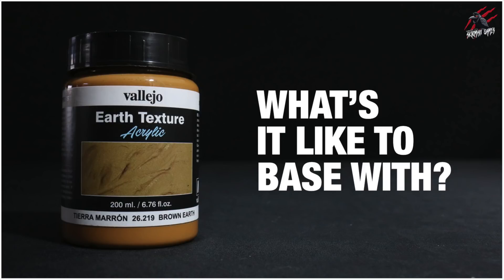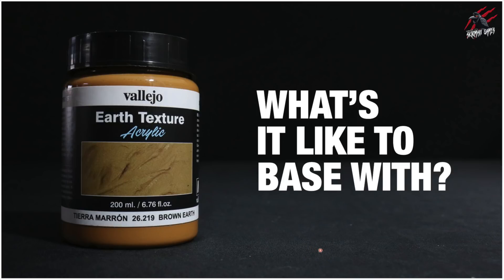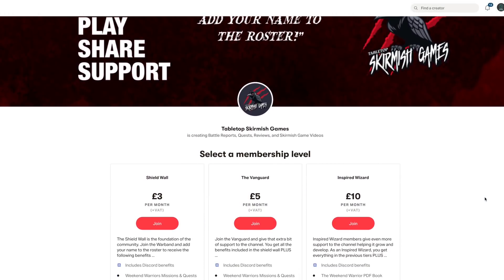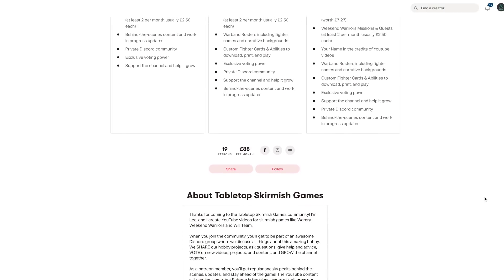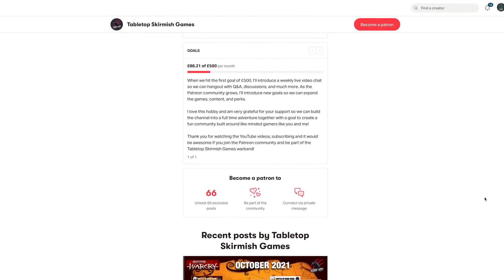I'll also get a small commission so you're supporting the channel too — thanks so much for that. I hope you enjoyed the video and found it helpful, and I hope it's given you a good idea of what this product is all about. I'm really impressed with it and glad I picked some up to give a go. Thanks for watching — please like if you liked it, subscribe for more videos like this, and don't forget to hit the notification bell. If you'd like to support the channel, check out my Patreon page — we hang out on Discord, talk about the hobby, share ideas and help each other out. I'll put a link in the description.